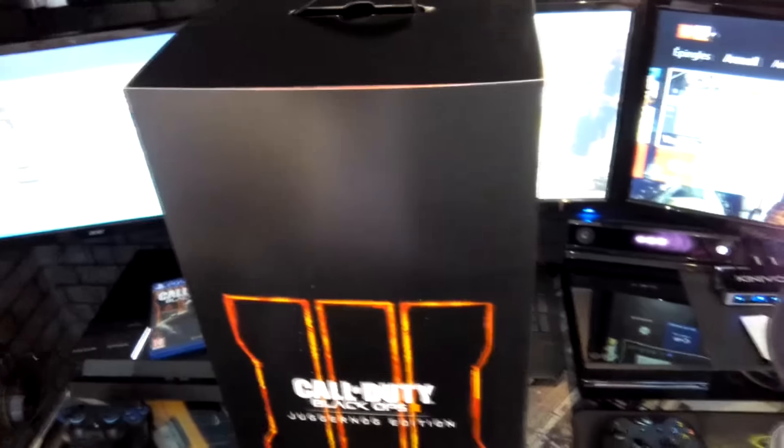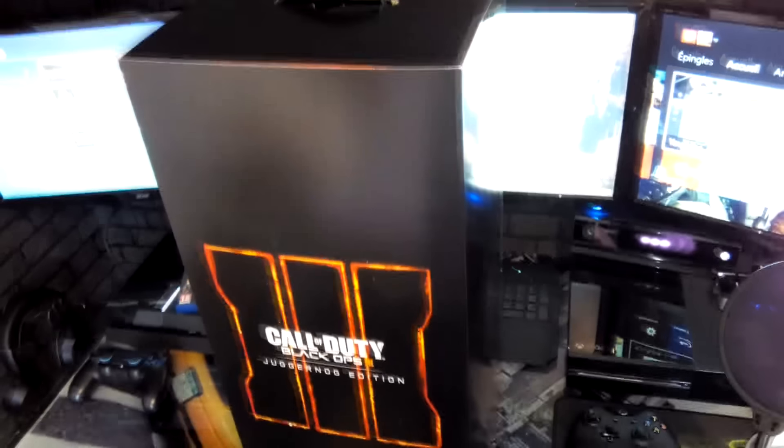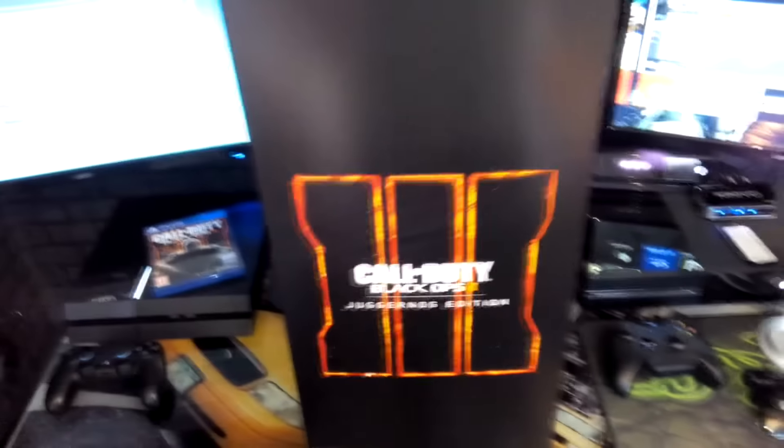Salut les amis, on se retrouve aujourd'hui pour l'unboxing de ce pack BO3, cette édition Collector, l'édition Juggernog. Donc c'est parti, on ouvre ça de suite.